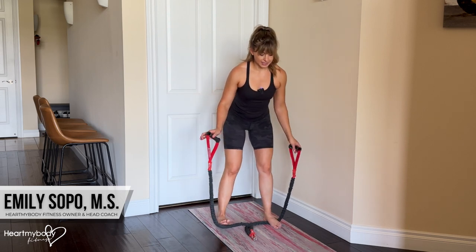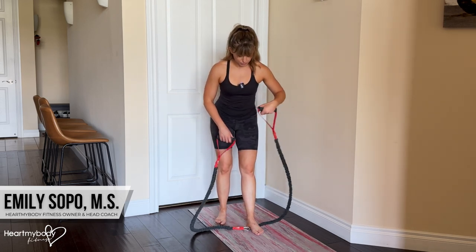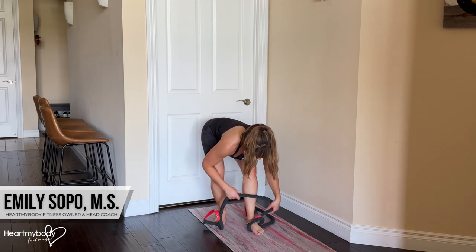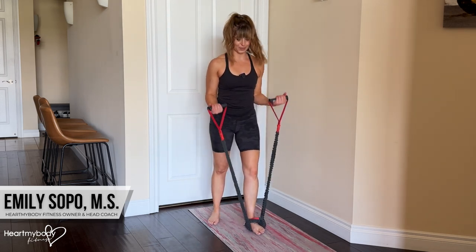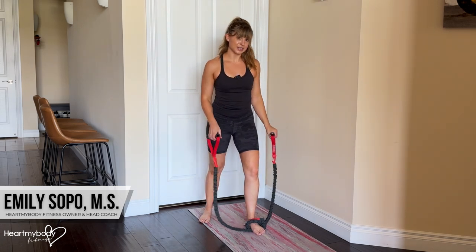With a staggered stance, you could do that. This is very awkward with this band, but if you had a shorter band that could work. You could also loop it a few times around your feet if you really want to do that, but if the band is too thick, you can see how that gets a little bit weird. So it just kind of depends on the band that you have, but you could play with a staggered stance if you prefer that.